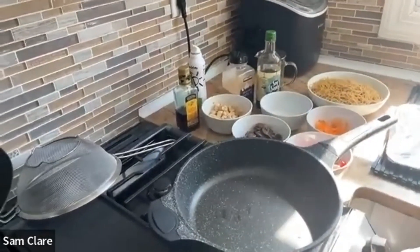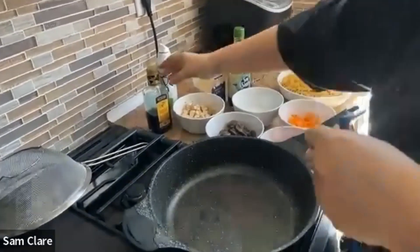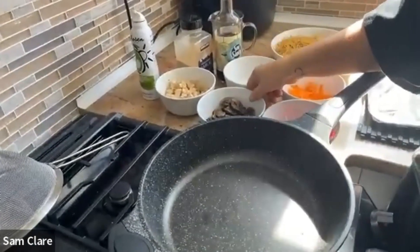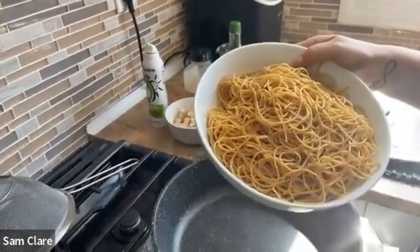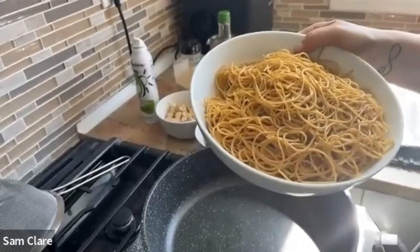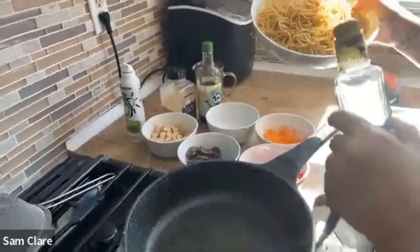I'm using a skillet — I used a wok before but I actually like the way this cooks. I'm going to put a tiny bit of sesame oil in there. I pre-cooked the mushrooms for time's sake, and I used whole wheat pasta — complex carbs. After you cook the pasta, add a teaspoon of toasted sesame oil and let it sit for a little bit.